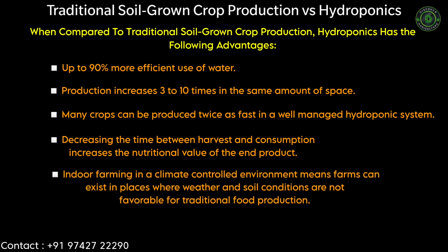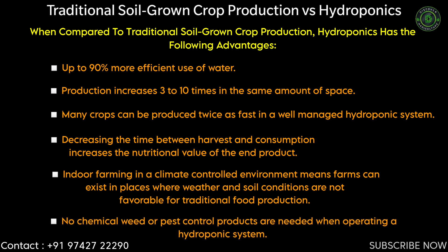Indoor farming in a climate-controlled environment means farms can exist in places where weather and soil conditions are not favorable for traditional food production. No chemical weed or pest control products are needed when operating a hydroponic system.